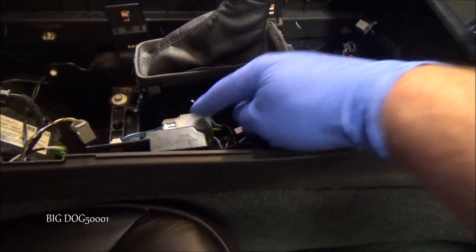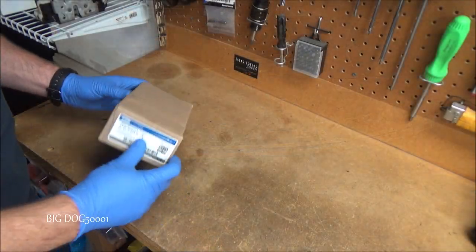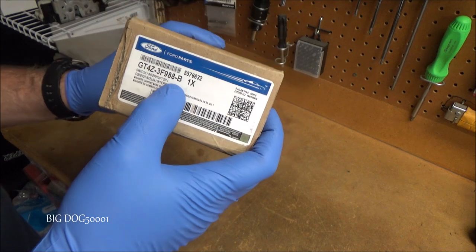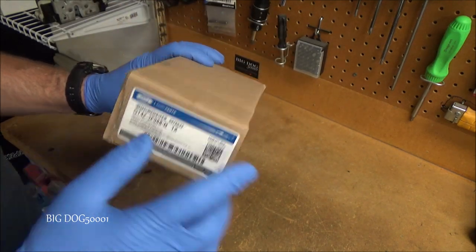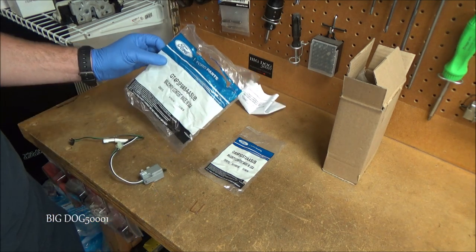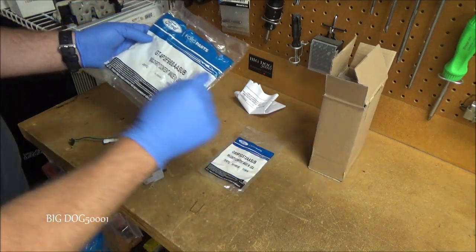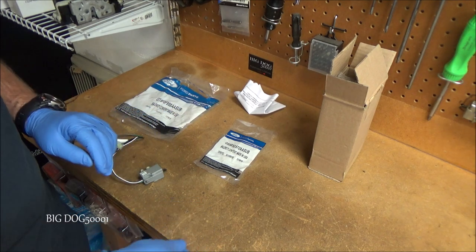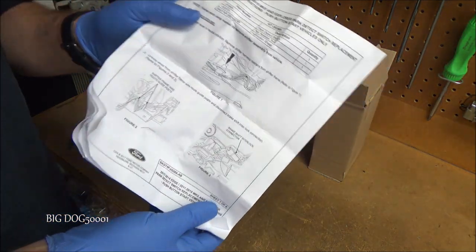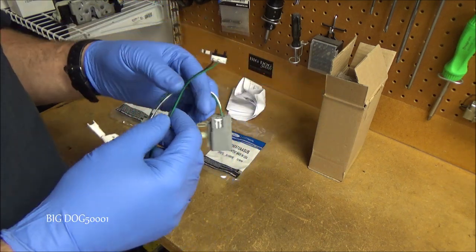There's our switch that goes bad — we've got a couple of harnesses we're going to have to disconnect. Here's our new part, direct from Ford. That part number ending in B means it's a revised part — they updated it. This is what you get: our new park detect switch. It comes in a bag. It also comes with an installation tool and instructions on how to do it. Here's our switch up close — you can see the actual switch right there.